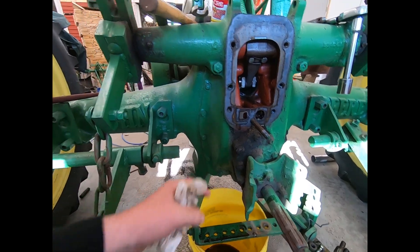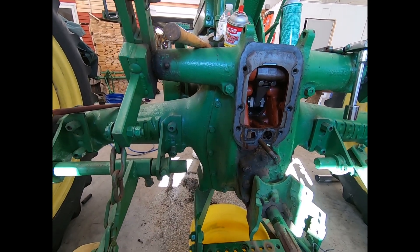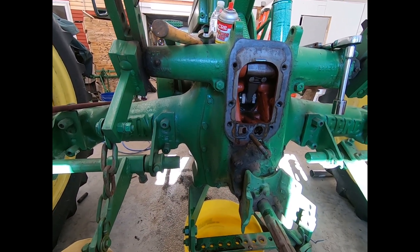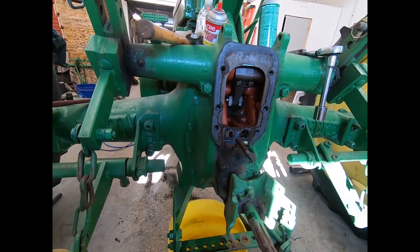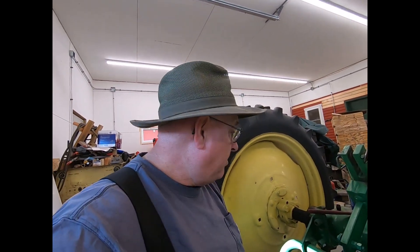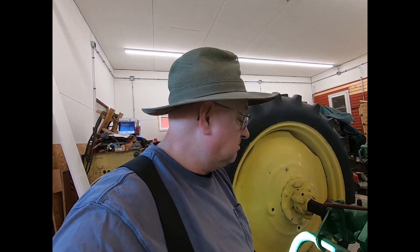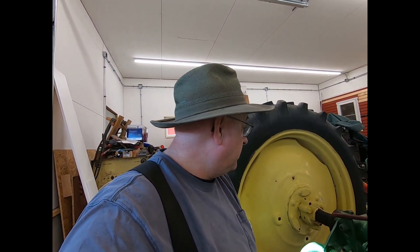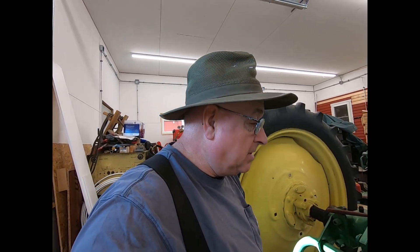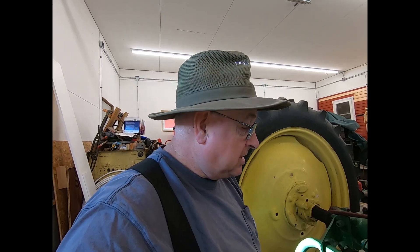I haven't decided yet if I'm going to pull the back housing cover off and inspect the axle nuts or not. It's driving good. I don't know if the axles are slopping back and forth — I've never really jacked it up and hossed around on it. I'll probably just keep putting a shot of grease in there every time I use it and go that route. But anyway, we'll check this thing out here a little bit.